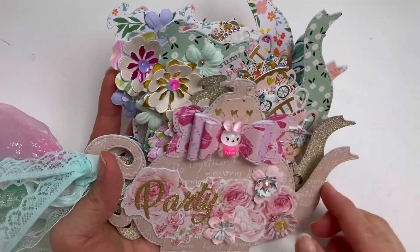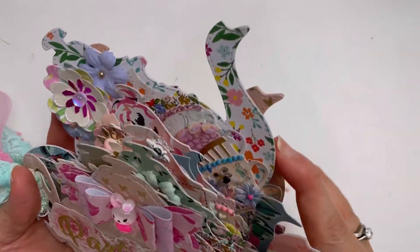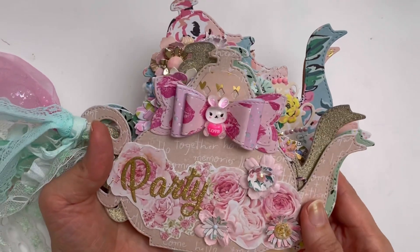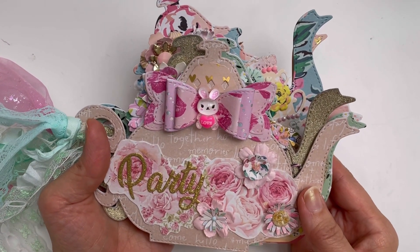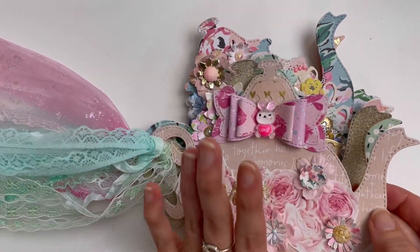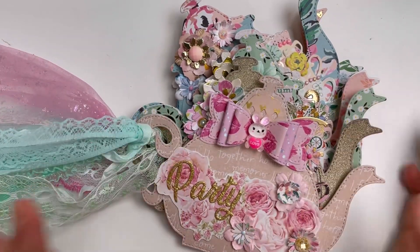Okay, so I cut out — one, two, three, four, five, six, seven — seven teapots. To do this I had to cut out double of them at first to be able to cover the front and the back, but some of these I did a little bit differently, so you'll get to see. This is how it just lays on the desk and it looks so pretty.